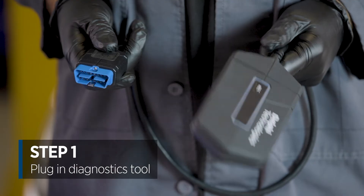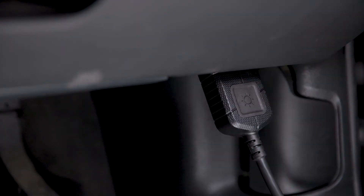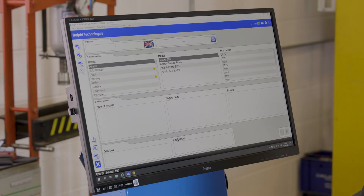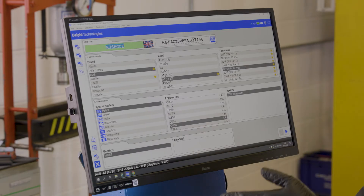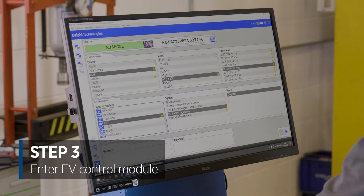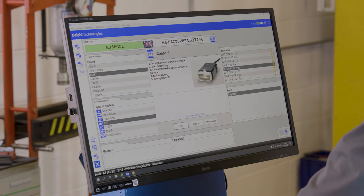Let's get the diagnostics kit plugged in and show you how to do it. Locate the vehicle's OBD socket and plug in the diagnostic tool. Today we're going to be using the Delphi DS180 diagnostic tool. I'm going to input the registration of the vehicle now and bring up all of the diagnostic data. Here we can see the Audi e-tron. I'm going to enter into the EV control module and then the HV battery regulation section, and then we're going to use the blue arrow in the bottom right hand corner to connect to the vehicle.